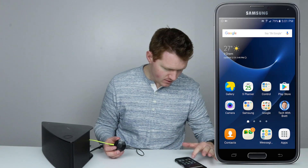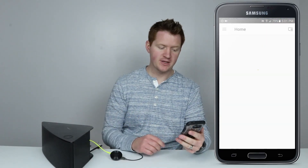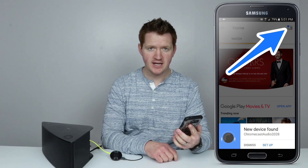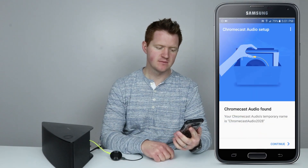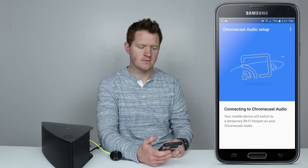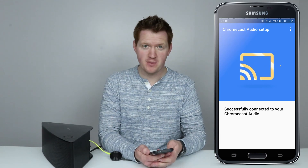Now to connect it, all we need to do is go to the Google Home application. Once we're in the Google Home app, it should automatically let you know that a device is available to set up. If it's not, please click the top right-hand icon in the Google Home app. Here I click 'Setup Device' — Chromecast Audio is found — and I'm going to click Continue. Our Chromecast has been successfully paired, just like that.